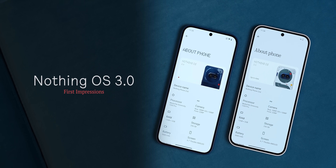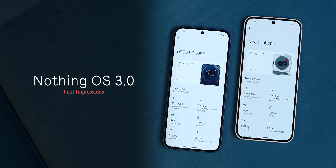But if you want to know what's new in the design and what new features have been added, let's take a look at that in this video. Let's explore NothingOS 3.0 versus NothingOS 2.6.